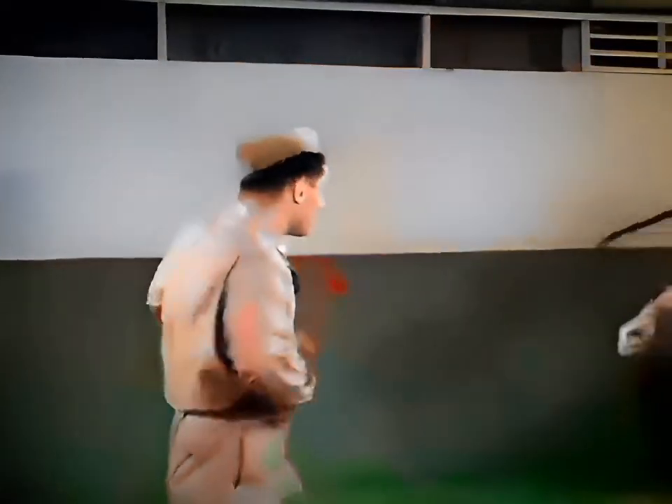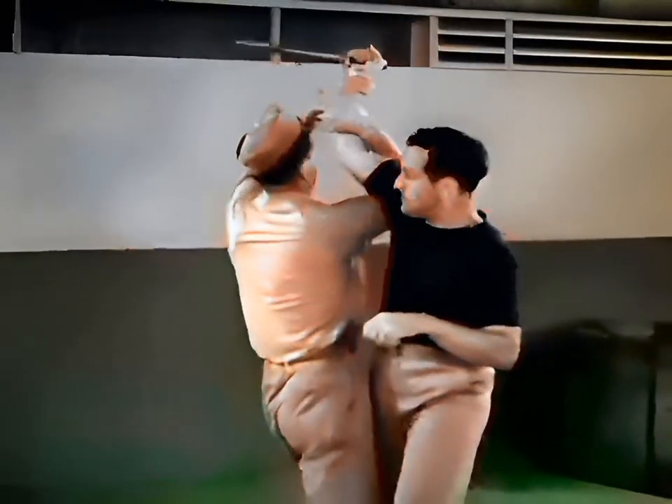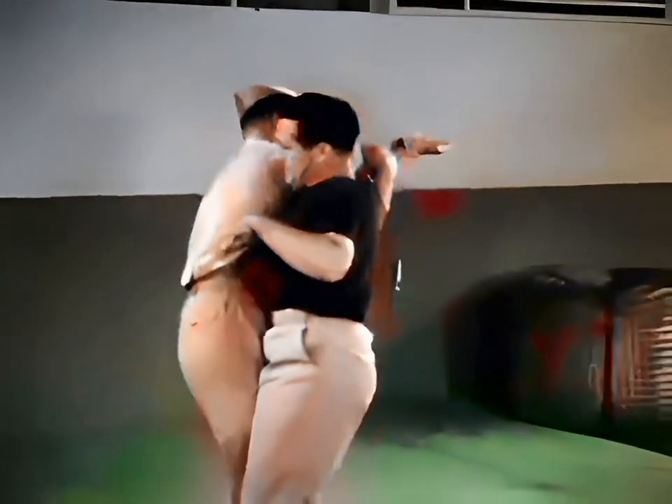Now in review: block arm, apply double reverse wrist lock, throw to deck, continue counterattack.